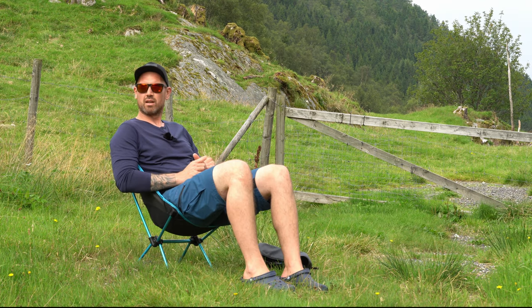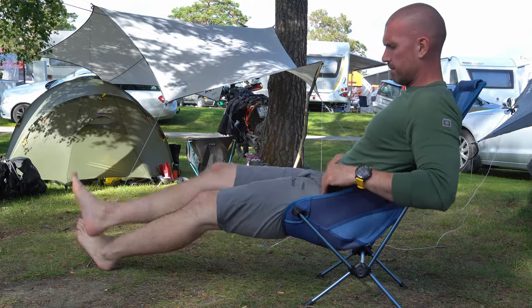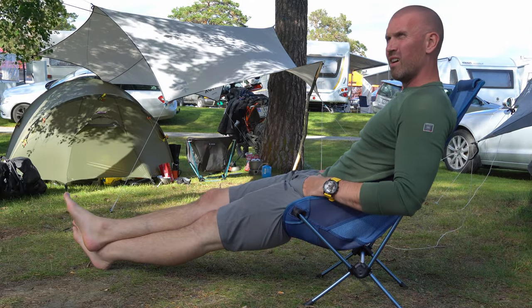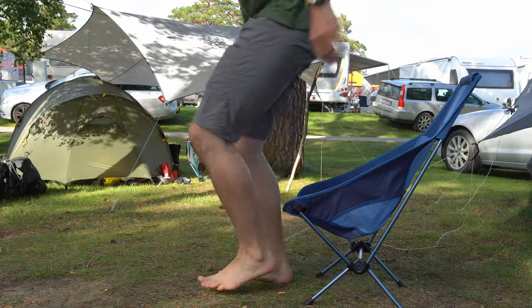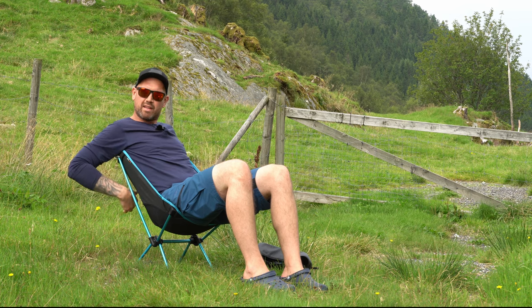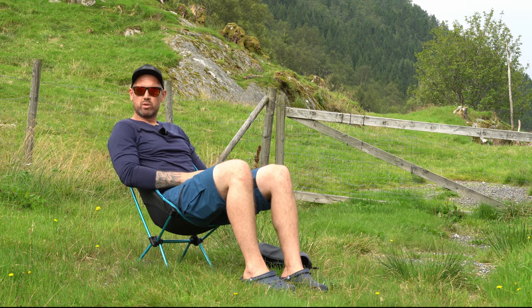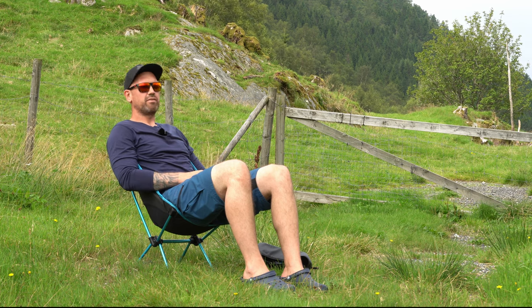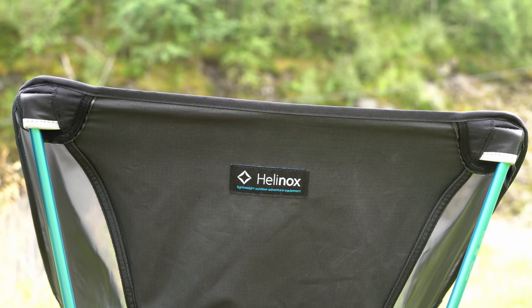I know Helinox has a couple of other chairs — more like a sun chair you take with you to the beach with support for your neck. But these small chairs have good support right below your shoulder blades, so even if there's no neck brace or neck support, you sit pretty comfortably in them.